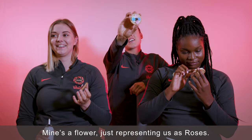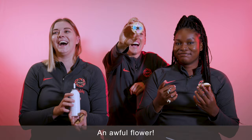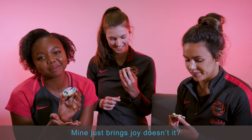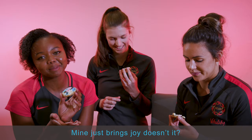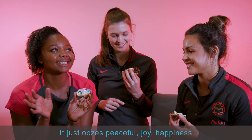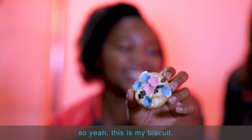Mine's a flower just representing us as roses — it's an awful flower. Mine was meant to be 'goalkeeper' written out, but I had a mini-explosion with icing. Because mine just brings joy, doesn't it? It just oozes peaceful joy, happiness, and that's what netball brings to my life, and that's what I want to bring to the netball world as well.